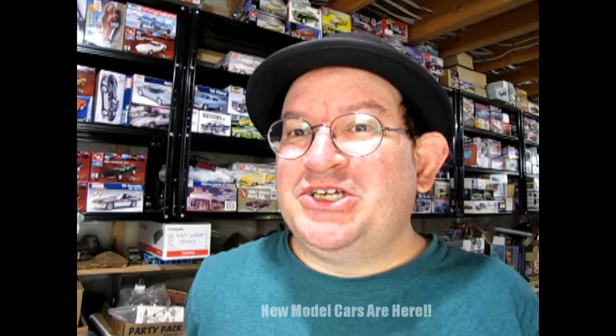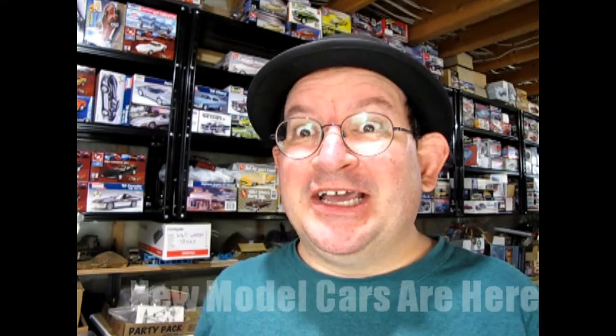What's in the box? Monster Hobbies received a new shipment of model cars. In this video, we're going to check them out.